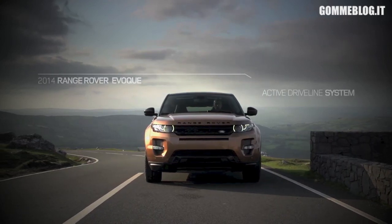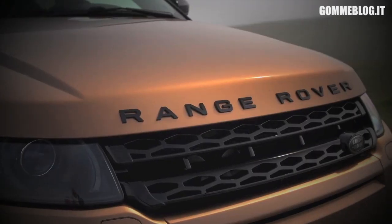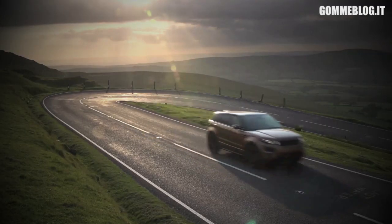For the last four years we've been working on a new driveline system for the 2014 model year Range Rover Evoque. One of the key reasons we developed the Active Driveline system was to improve efficiency in response to customer feedback and the pressures on fuel economy.